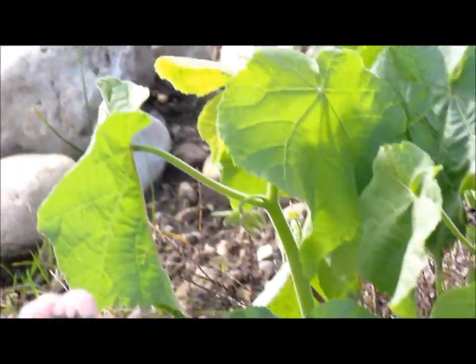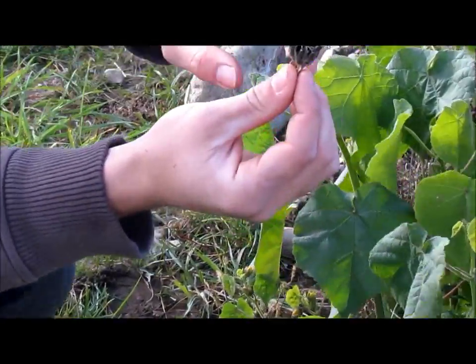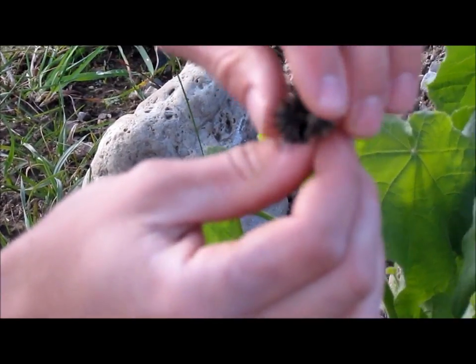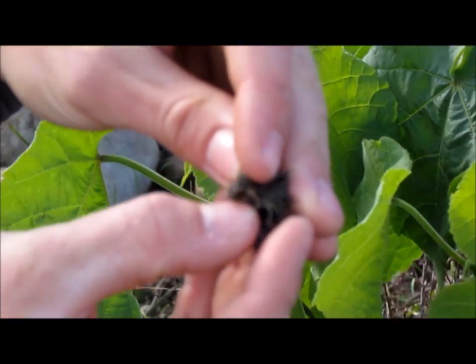Velvet leaf seed cups are shaped like this and they have a rim around the outside. The seed has many different pods inside which all contain the viable seeds in the middle. It dries to this black color, as you can see.